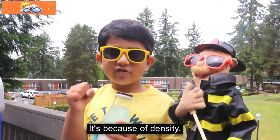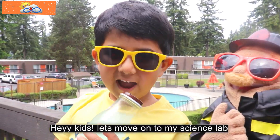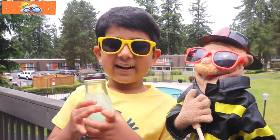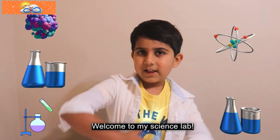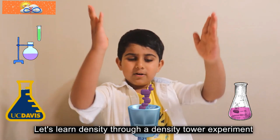It's because of density. Hey kids, let's move on to a science lab. Welcome to my science lab. Let's make a density tower experiment.